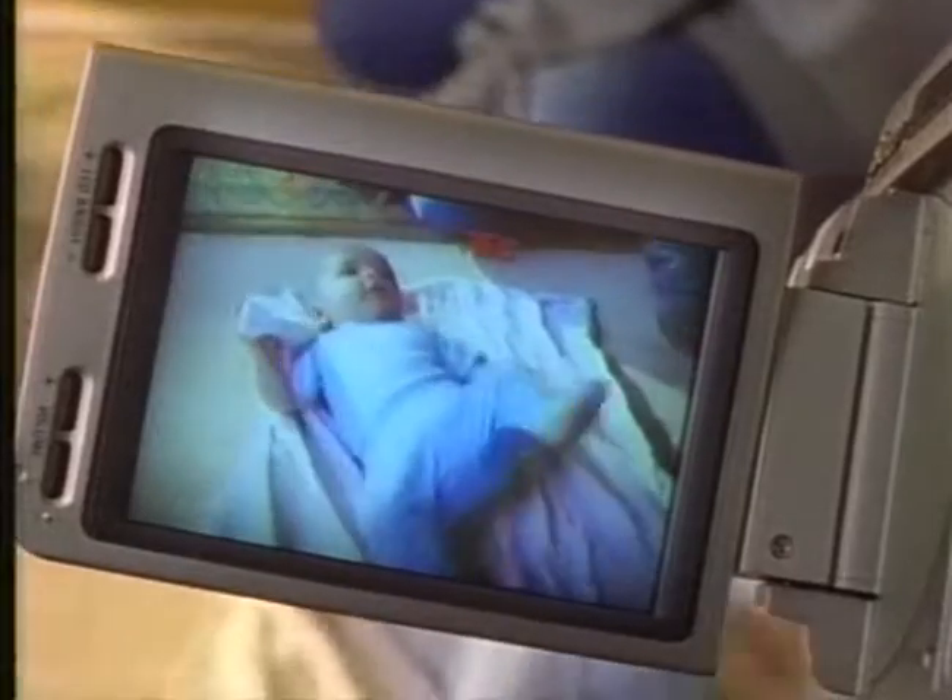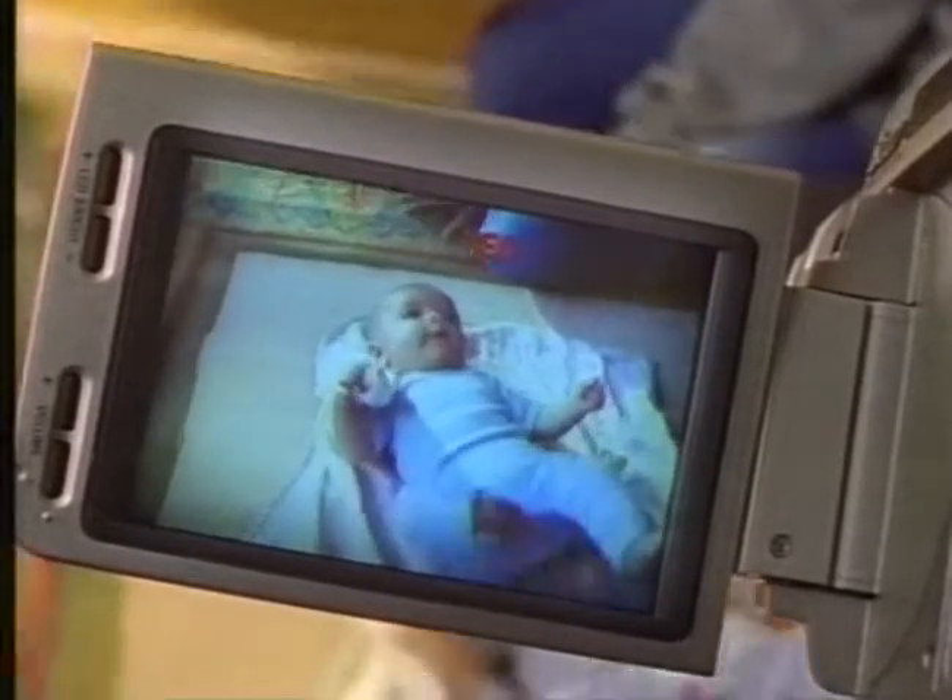Okay, champ. Come on. Let's show them how smart we are. What's 2 plus 2? 1, 2, 3, 4. That's right. He's a genius. Look at him. He's a genius, I'm telling you.